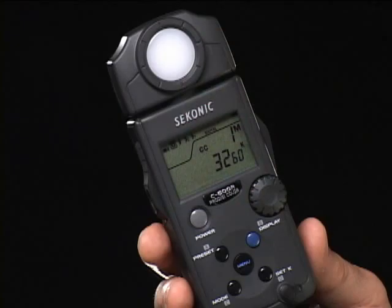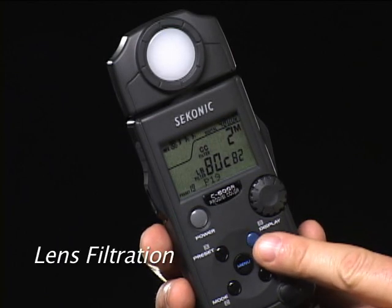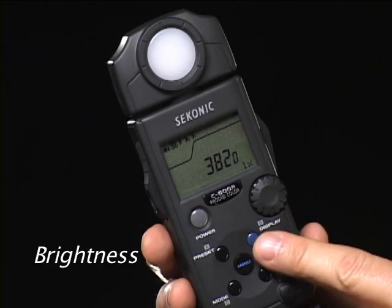Working with the C500 is actually quite simple. Let's take a look at its features and operation. All display information is obtained by pressing the blue display button. Color temperature is read out in Kelvin. Lens filtration is displayed in actual filter numbers — this is Kodak's Rattan filter designation, which is also used by the Lee filter system. Light source filter index numbers correspond to Lee and Roscoe light source filter systems, and light source brightness in lux or foot candles.